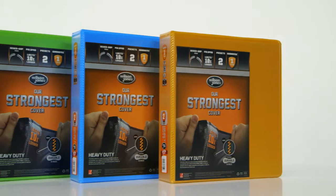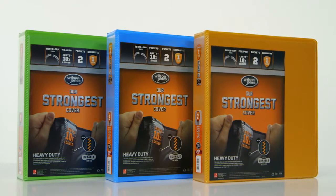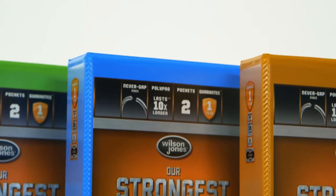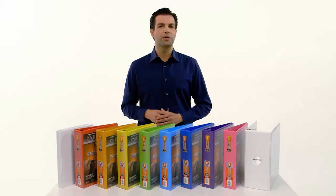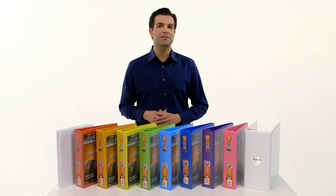Wilson Jones heavy-duty binders are available in multiple colors and ring sizes. Backed by a one-year guarantee, this binder will meet your most demanding needs. Purchase your Wilson Jones heavy-duty view binders today.